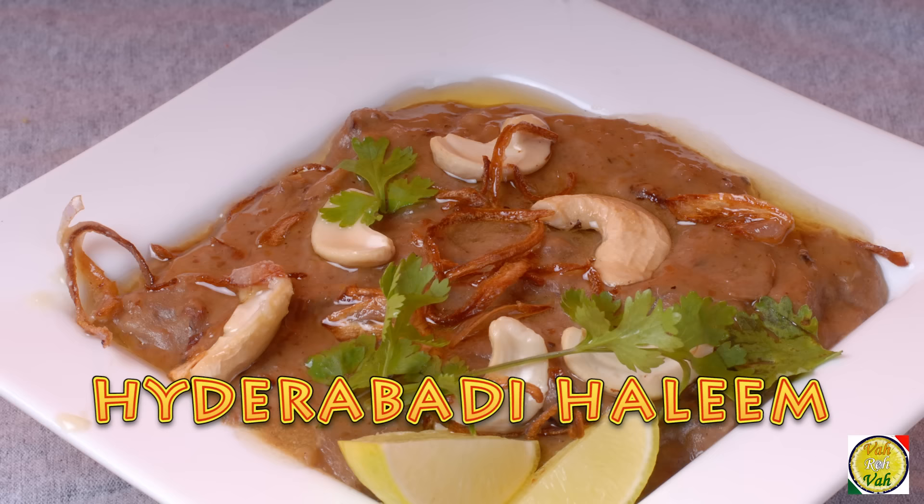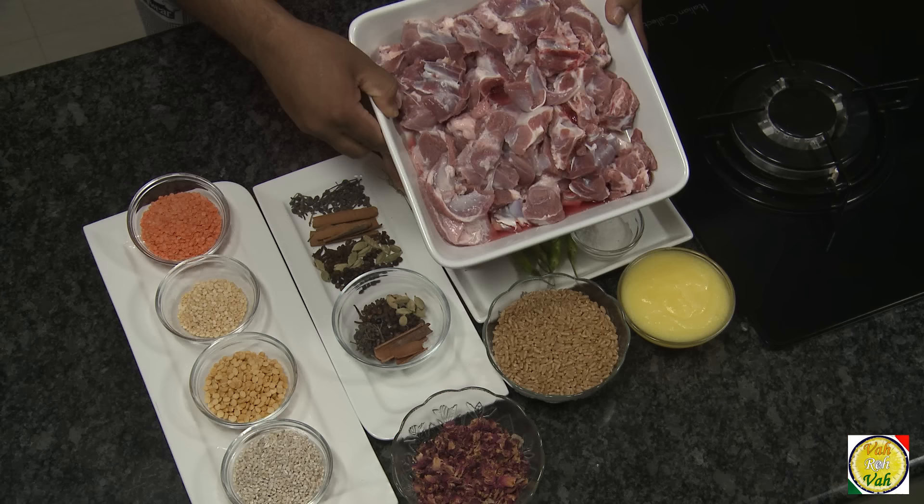Hello, namaste, salaam walaikum, sat sri akal — welcome back to another session with your VahChef at vahrehvah.com. I am super excited today because I'm making one of my favorite dishes. This dish is super delicious when you make it at home and very easy to make — Ramadan special halim.